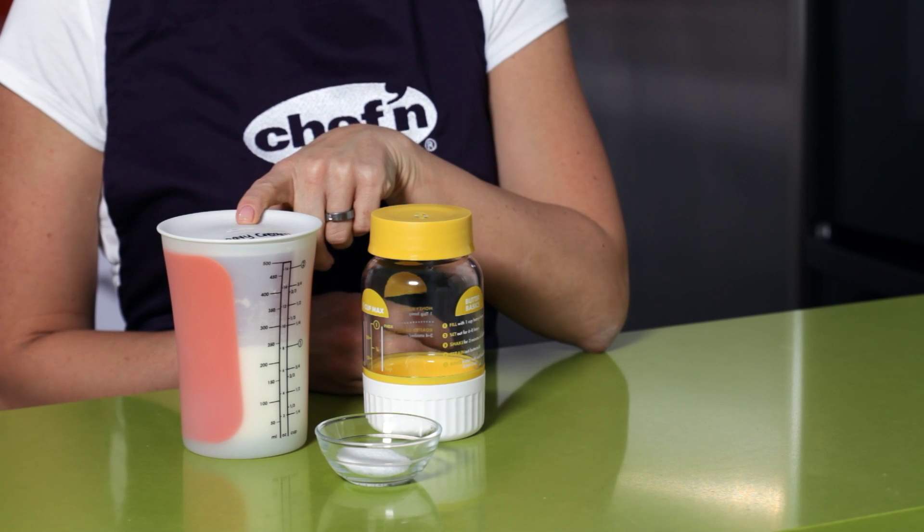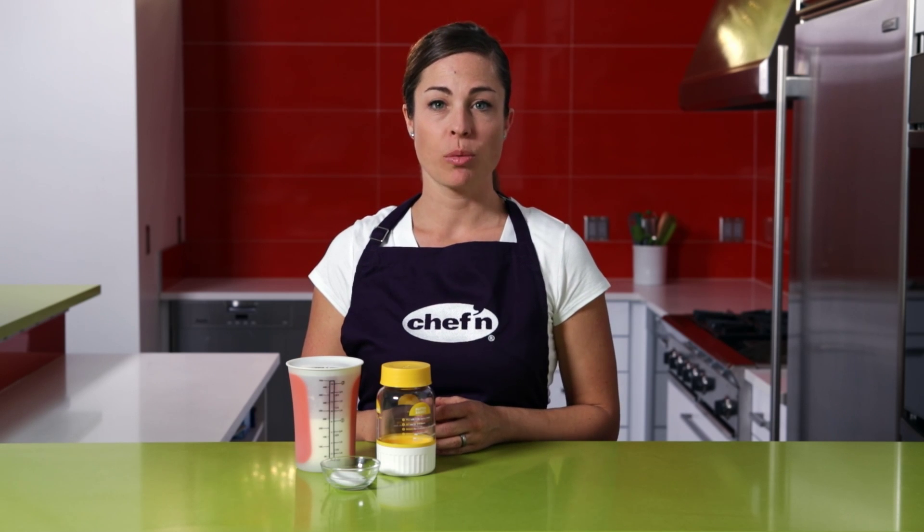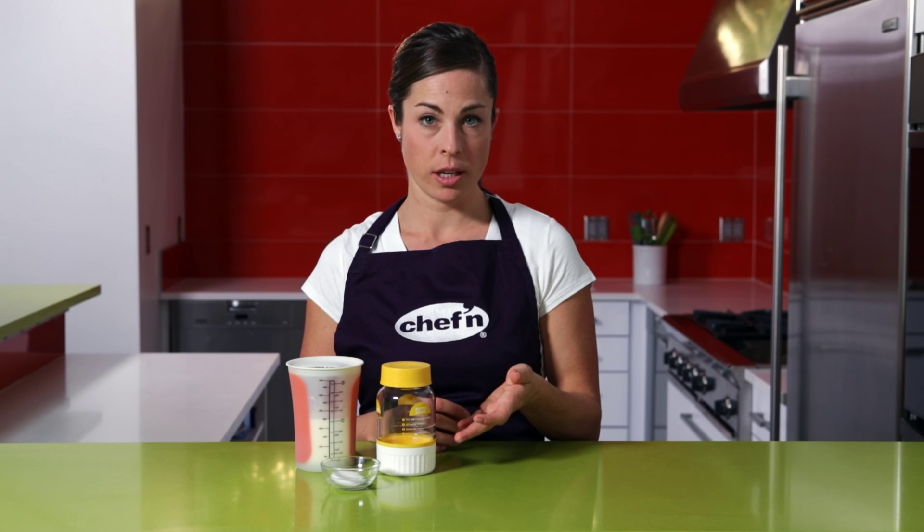Homemade butter is so good, and it is so simple to make. You don't need any special equipment, just heavy whipping cream and the Buttercup Butter Maker from Chef'n. Making butter at home is also a great activity to share with children, showing them how easy it is to make good food with quality ingredients.